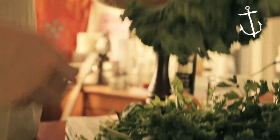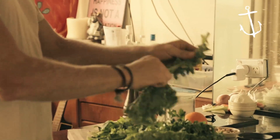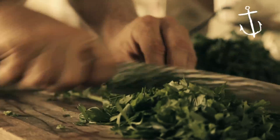Kale. I don't really like the stalks, so I'm just going to rip the leaves off. You can eat it raw or you can cook it — we're going to have it raw today. So you're just left with your beautiful leaf and then your stalk in the bin. Just chop your parsley and mint.